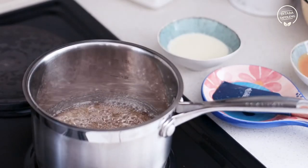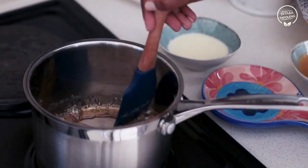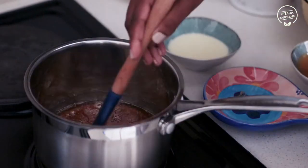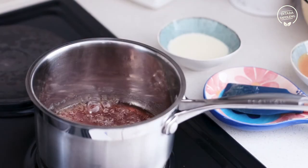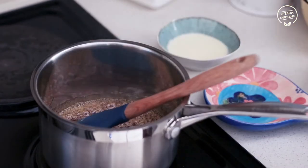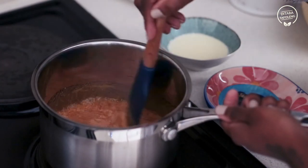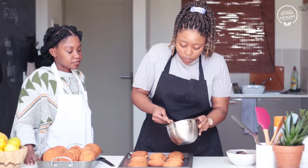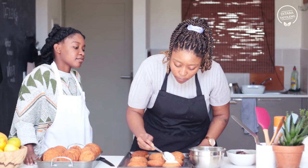In a saucepan, melt 100 grams of caster sugar until it is golden brown. Once you have a delicious, beautiful color, add your peanut butter and whisk to fully combine. Once this has been done, add your cream in a slow stream until a pouring consistency has been formed. Place this in a bowl and allow it to cool.